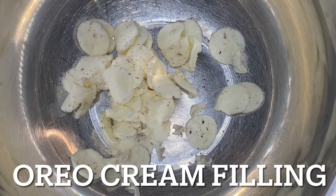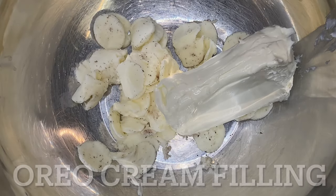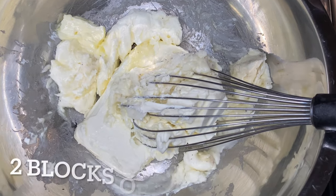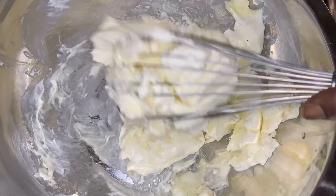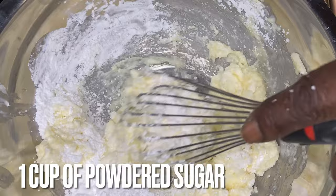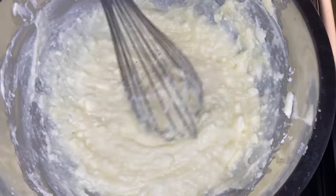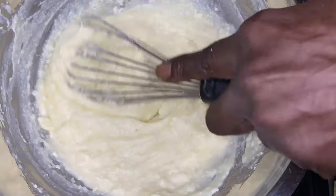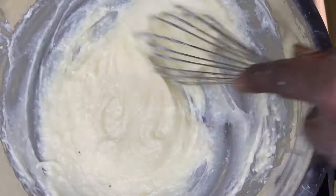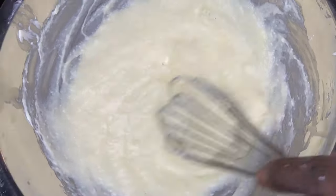So next step, we have the Oreo cream filling. I told you I took all that cream filling and set it to the side. That's a cream cheese — I use two blocks of cream cheese, and I have this on a double boiler method, so there is a pot of water boiling underneath and I have this bowl on top. I'm adding in one cup of powdered sugar inside of this mix. Three generous drops of clear vanilla extract — I use clear extract to keep the color integrity, and you will see why I did so at the very end. Whisk all that up together, make sure you get it going smooth.